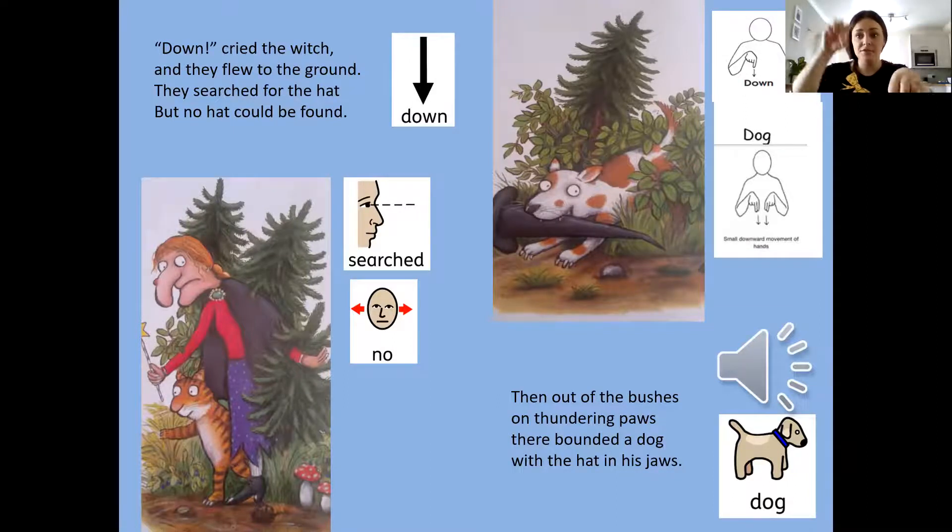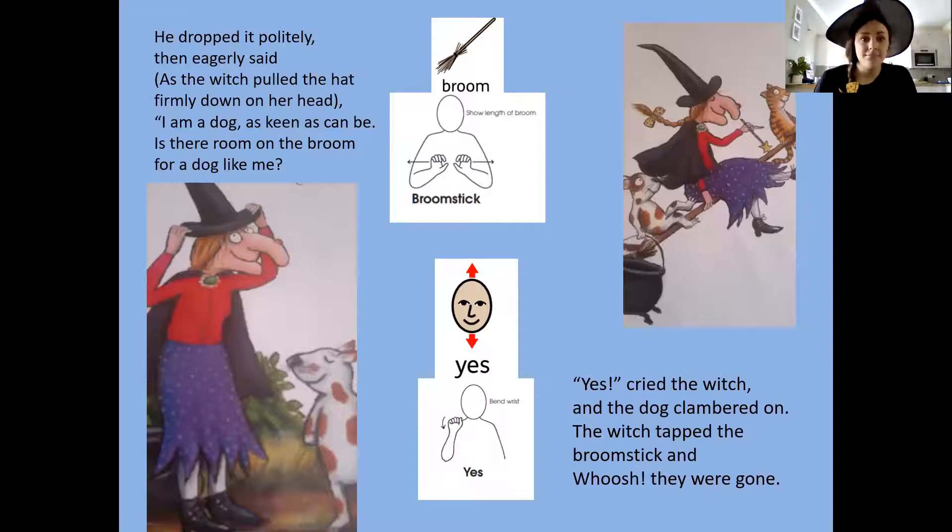Then out of the bushes on thundering paws bounded a dog — with the hat in his jaws. He dropped it politely, then eagerly said as the witch got the hat and put it on her head: 'I am a dog, as keen as can be. Is there room on a broom for a dog like me?' Yes! cried the witch, and the dog clambered on. The witch tapped the broomstick and — whoosh — they were gone.